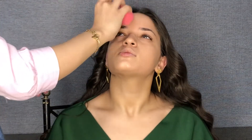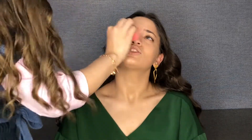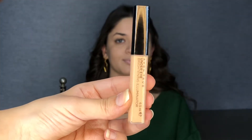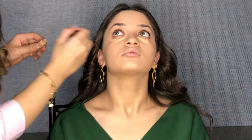Then I'm going to use the Under Eye Brightening Illuminator, which is basically a concealer. I'm going to put it under the eyes and do a good blending using the Beauty Blender.